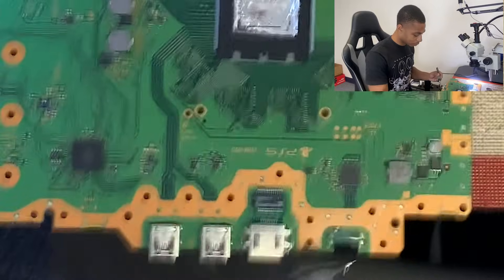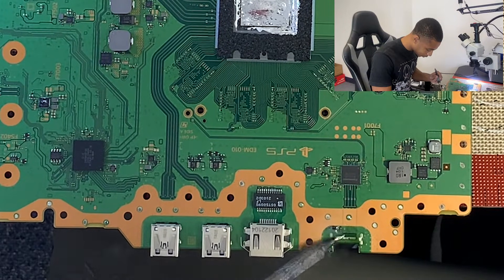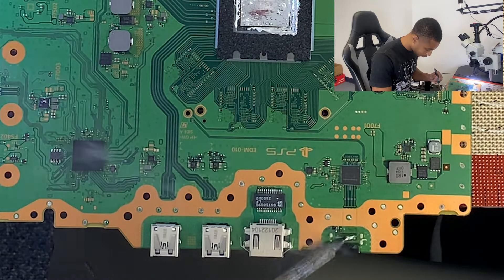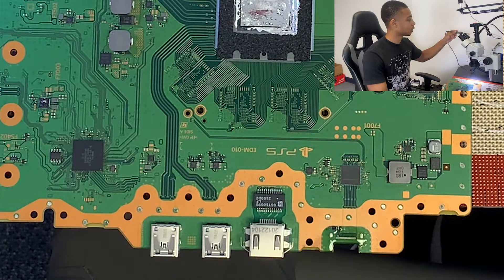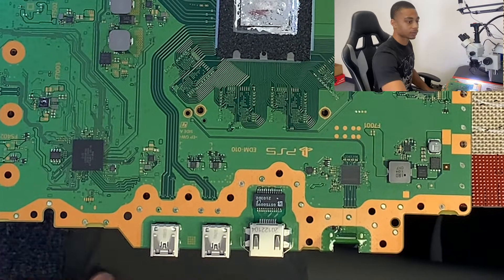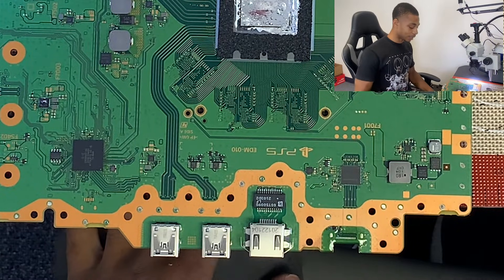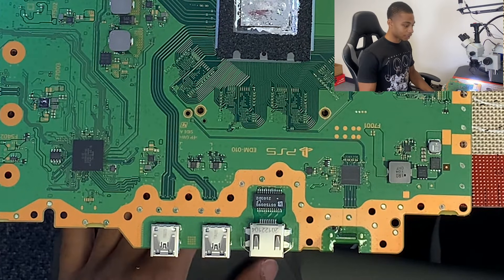So we want to tin those pads really quickly. Pads are tinned — traces are tinned. Now we're going to add low melt solder to the pads. So now we're ready for that new port.